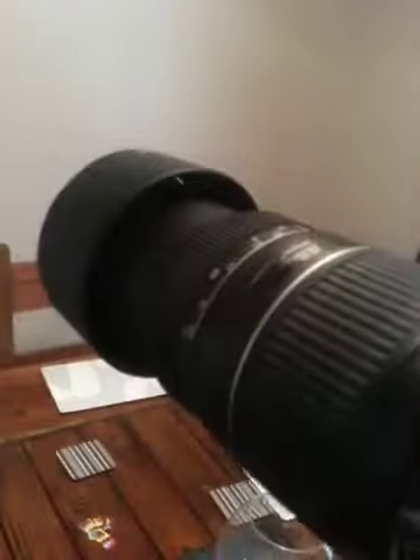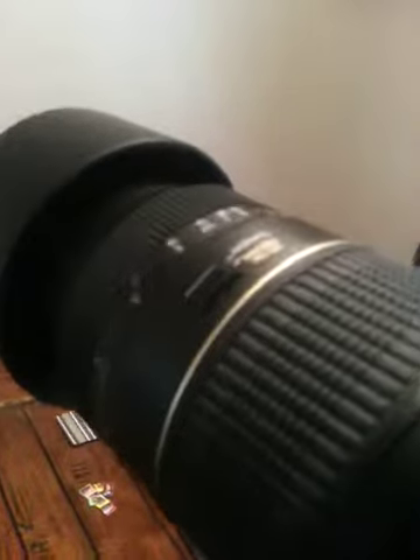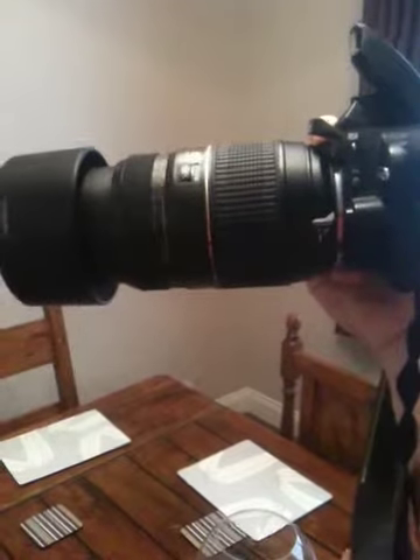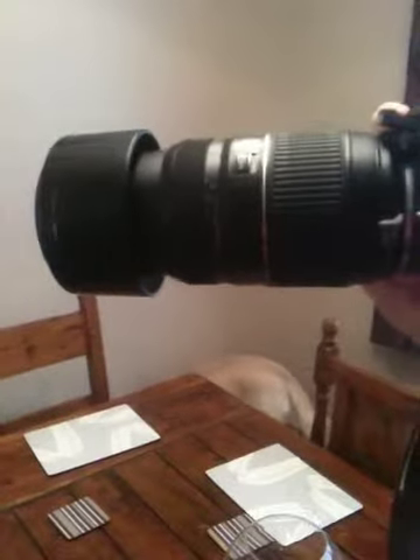One thing I noticed is the noise that it makes when focusing — and it takes quite a lot of time to focus as well. So there you go.